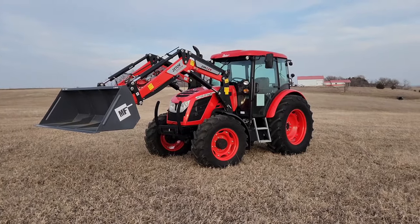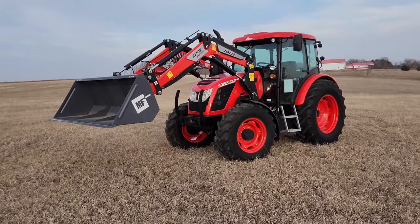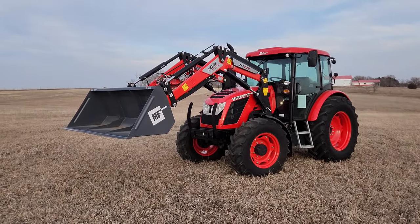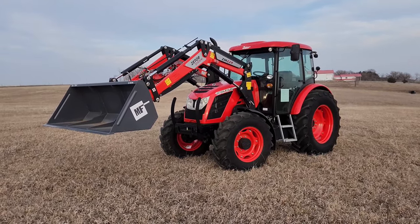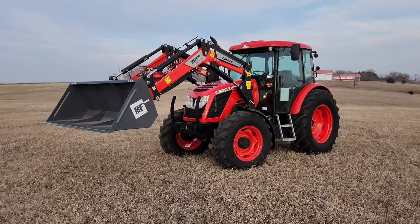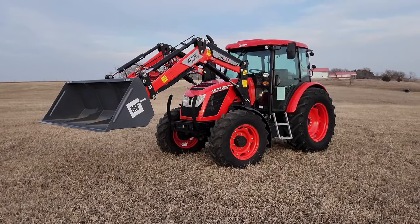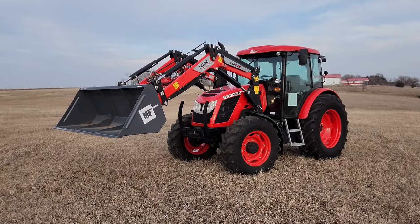That is a brief overview of the Zetor Proxima 130 tractor at Burnt Farm Equipment. If you have any questions or need parts for any Zetor tractor, feel free to give us a call at 605-286-3233. This tractor currently has a price incentive — it's priced at $86,500 for a limited time.